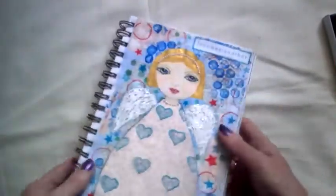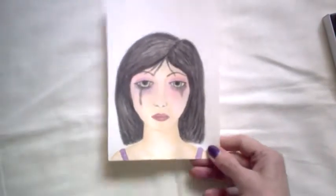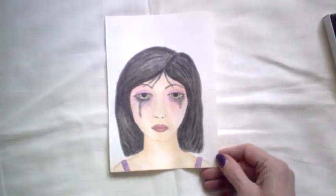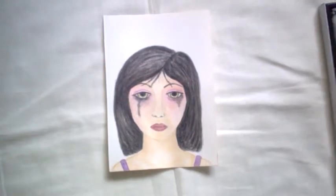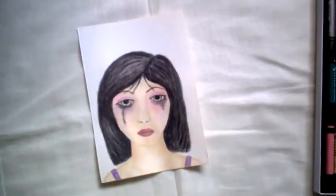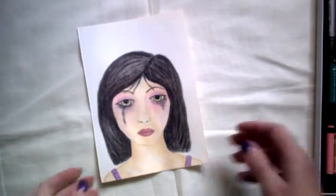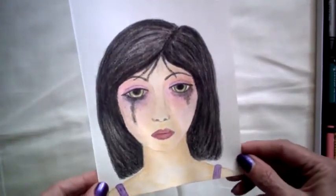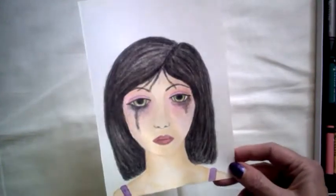Recently I did two drawings that I put up on Facebook and Instagram. One was the crying girl — the sad girl — and this is on watercolor paper. I like to use my water-soluble color crayons and some watercolor pencils as well. I don't know what I'm going to do with her at the moment, but I think she'll get filed away.